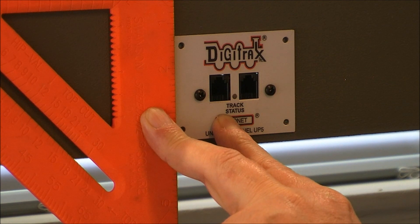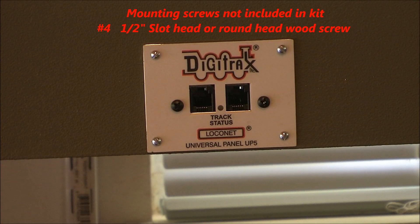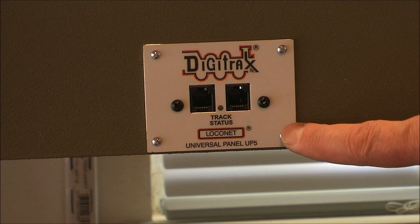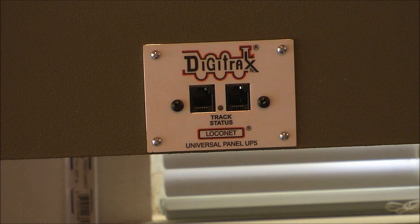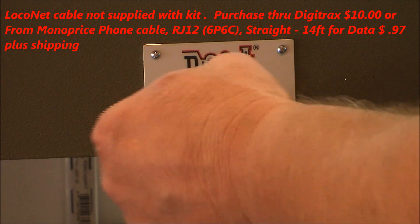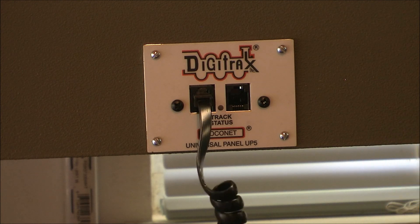I've got that up there and drilled the pilot holes. Now we have our panel installed using number four, one-half inch round-headed slotted screws. Just be careful when you put those in because they're small and you don't want the screwdriver scarring the plate. All we do now is plug our controller in, and now we have our controller ready to go.